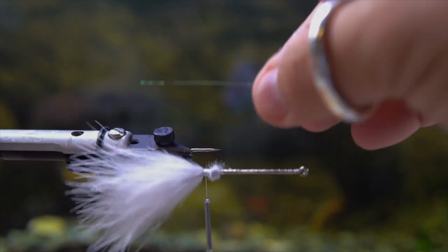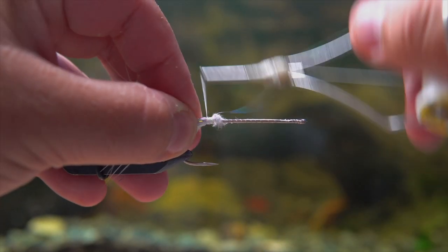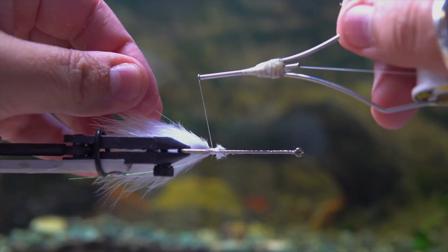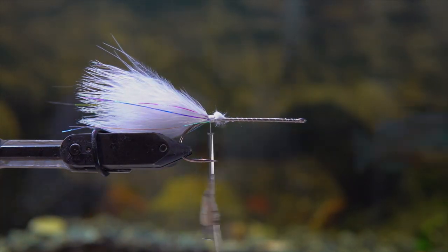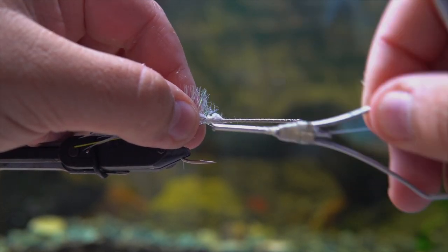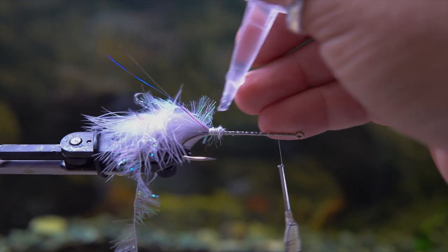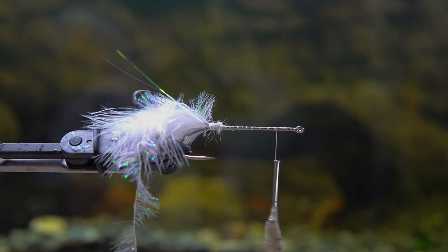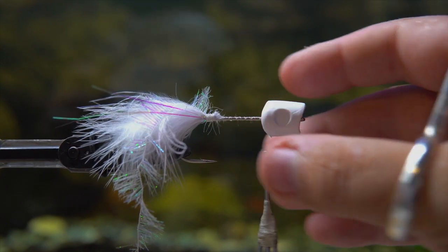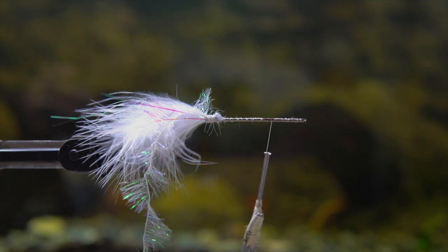I'm getting some flashabou and cutting it into halves. I've wrapped it on either side of the marabou, then added a second strip, essentially putting the flash all around the tail marabou feather to evenly make it flashy on all sides. It's not super important — you don't even necessarily need it — but I like to make it extra flashy because I think it gives it a nice little glint when it's bright outside.